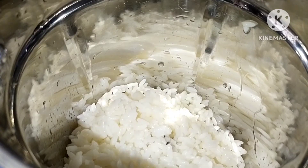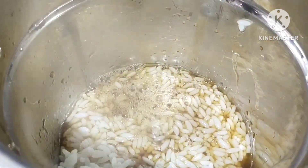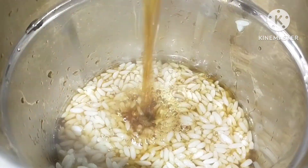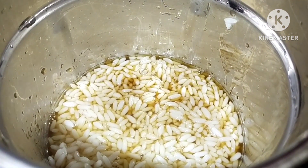We will mix 1 glass of milk. Please connect this to our milk. This will be done well. Please add 1 batch of milk.